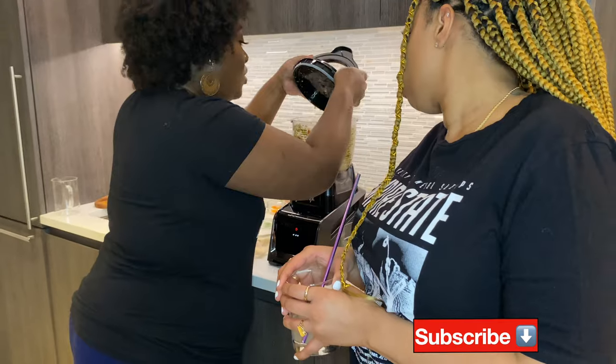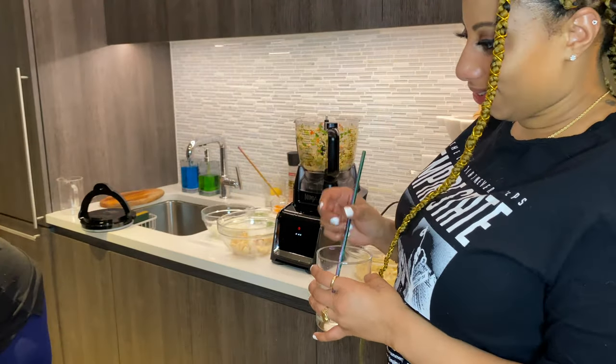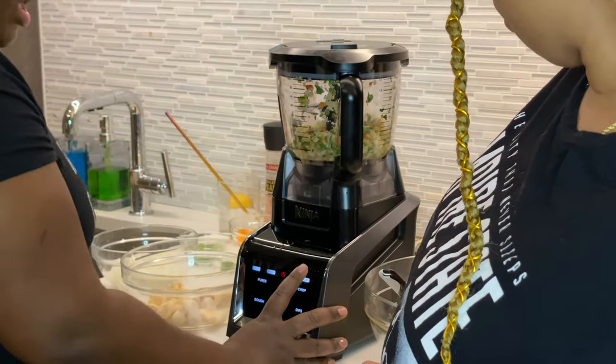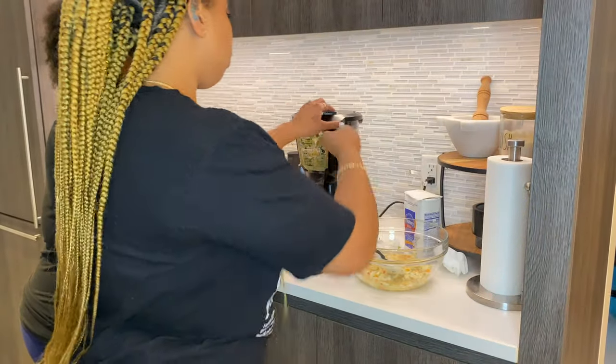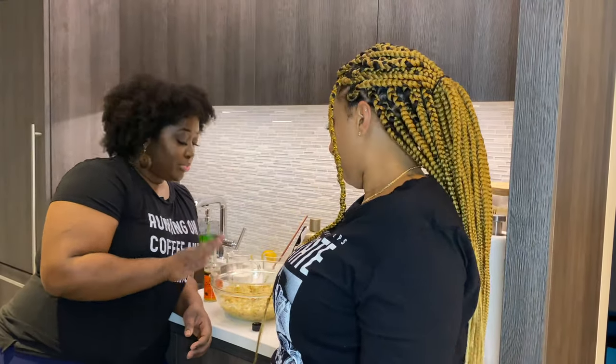I forgot to put water in this batch — let me add some water and keep pulsing. We'll go ahead and dump that into our bowl. We did two batches of processing the ingredients — we're going to do the rest off camera and come back when it's time to add the dry seasonings and the flour.